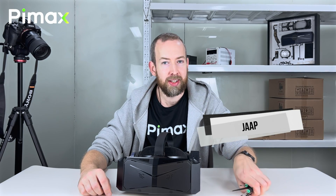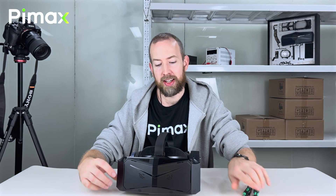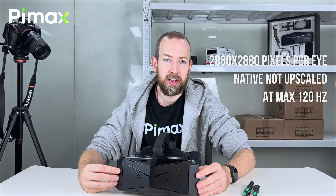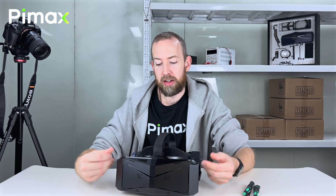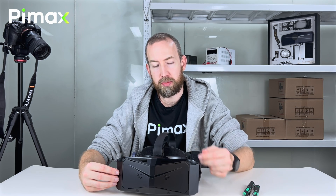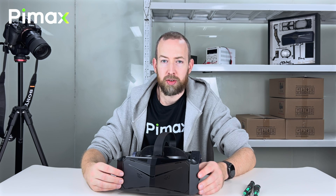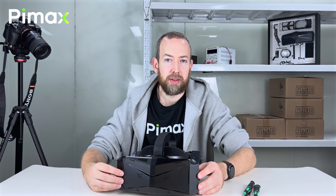Hi, this is Ja from Phymex. I have some tools here and a crystal which right now has the highest clarity of consumer VR. Inside are glasses for lenses, there's a chip for processing, there's cooling, eye tracking, four cameras for external tracking, there's internal storage, and there's a lot more. So let's take the part and see how it's built and how it's designed.